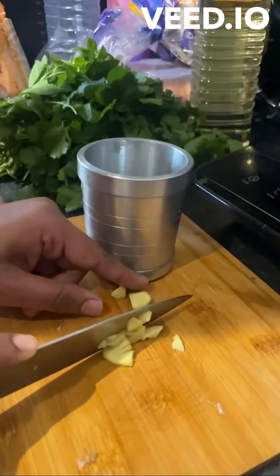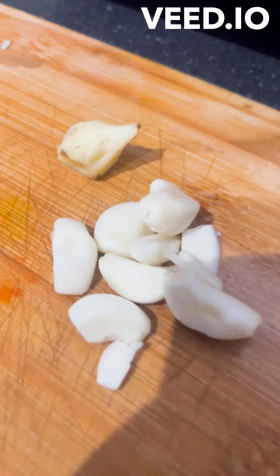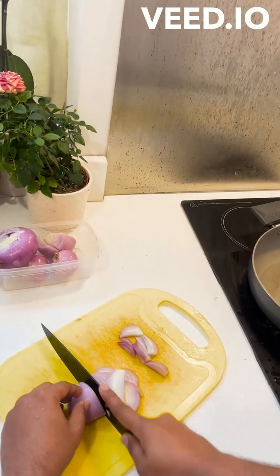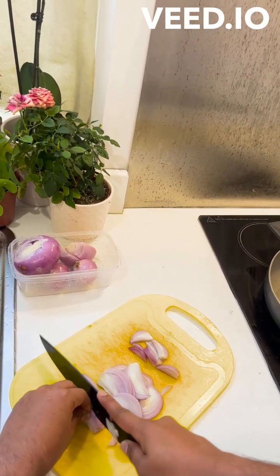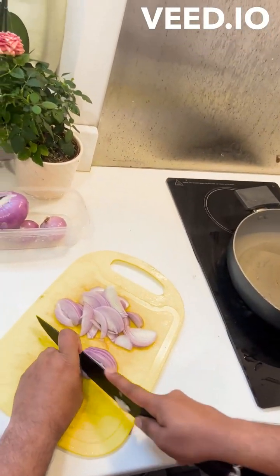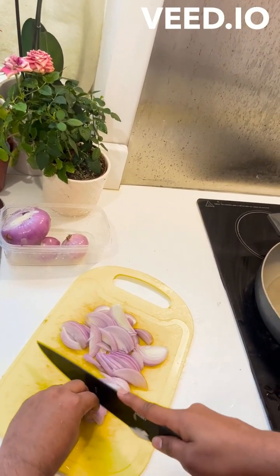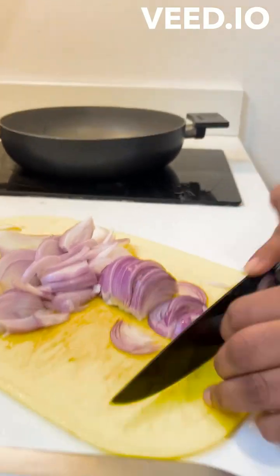I will cut it fresh. Let's try the onions — the main ingredients are the onions. I will cut it and record it. Coming to the video, let's cut the onions.